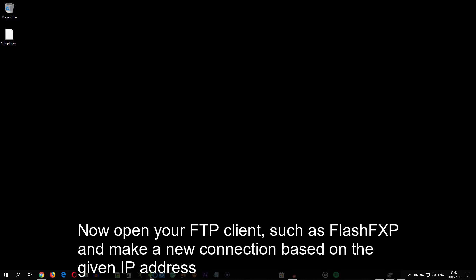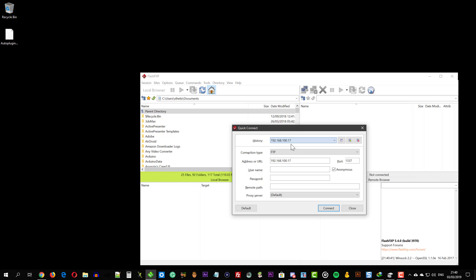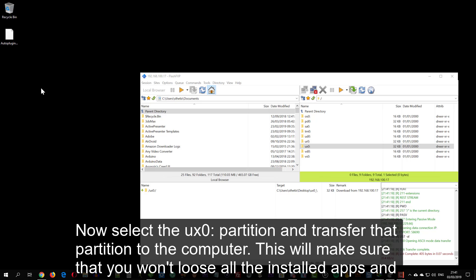Open your FTP client such as FlashFXP and make a new connection based on the given IP address. Then select the UX0 partition and transfer that partition to the computer. This will ensure that you won't lose all the installed apps and games.